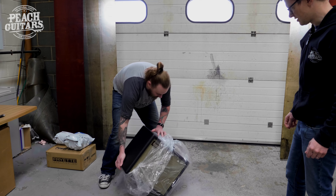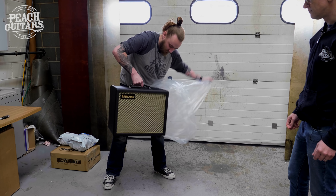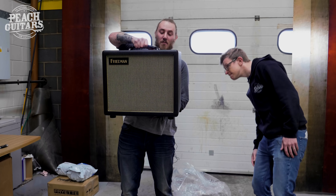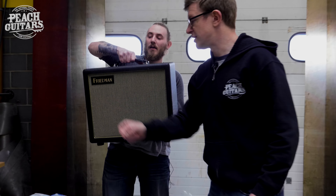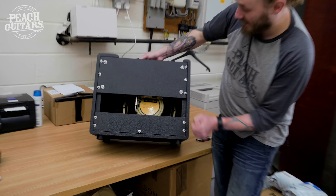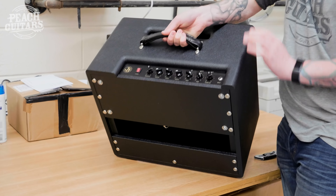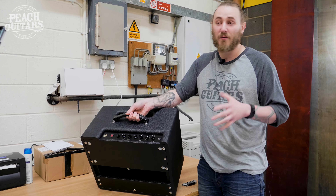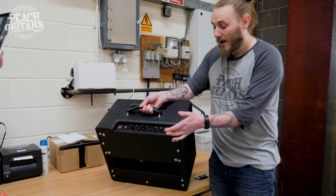One Double J Junior combo — what's the speaker in there, Tom? The speaker in that is a Cream Back, yeah — a Celestion Cream Back. So it's 20 watts, two channel. You've got the clean channel which is sort of Vox AC30-ish, with a bright switch on the clean channel and just a single clean volume.